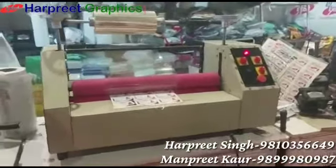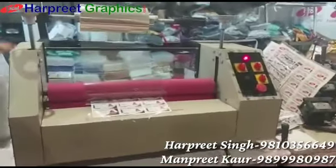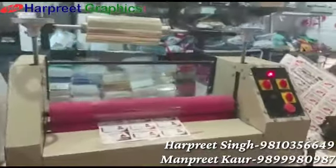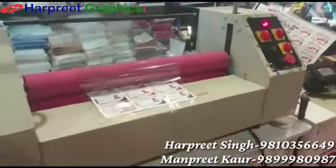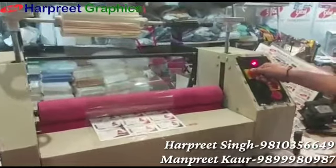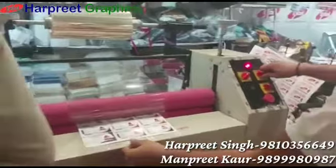Let's start with a video of about 25 inches motorized machine. It can be worked as a manual and motorized both. Let's see how it works. We are presently standing in the exhibition and we are viewing how it works.